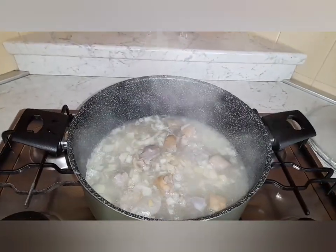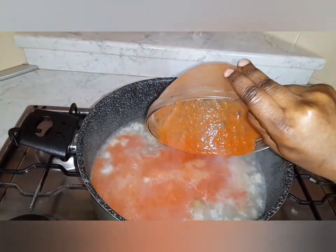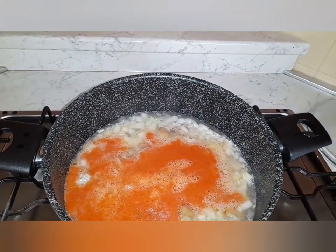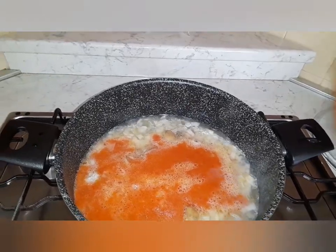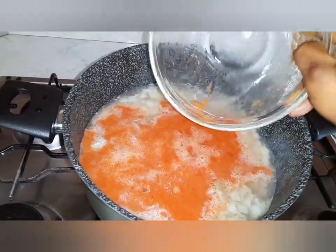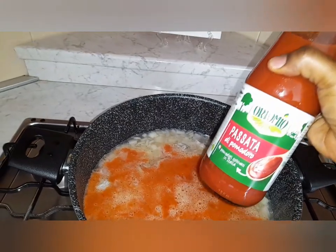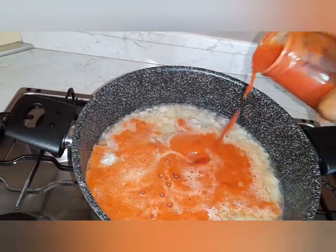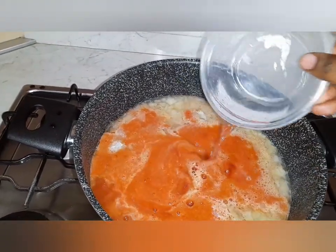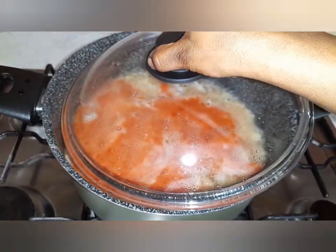Now I'm adding my blended ingredients with a little bit of water, and I'll also add a little bit of tomato paste to it. Then I'll cover it and allow it to cook for some time.